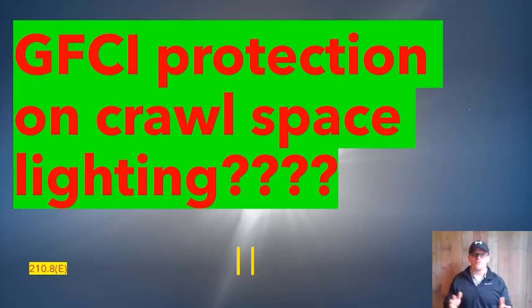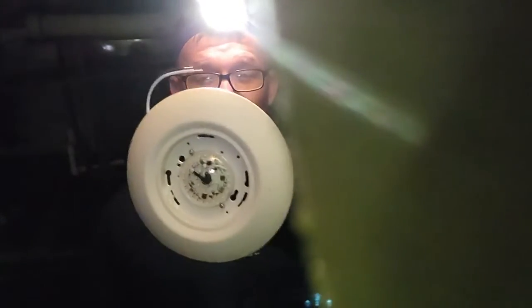You can tap this off of any circuit as long as it's not part of the laundry, kitchen, or bathroom. One thing I'd recommend — and it's actually a law in our state — is that you use a light fixture with a completely covered dome. That keeps moisture out, keeps anyone from backing into it, and eliminates the danger of having an open bulb inside a crawl space.